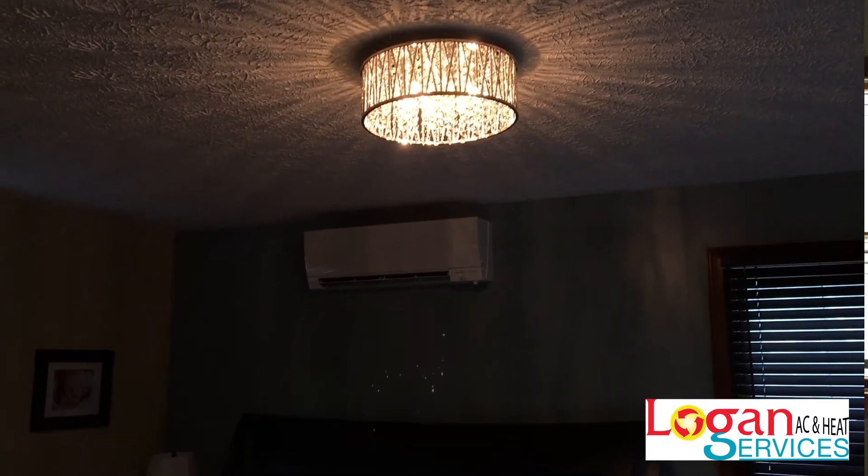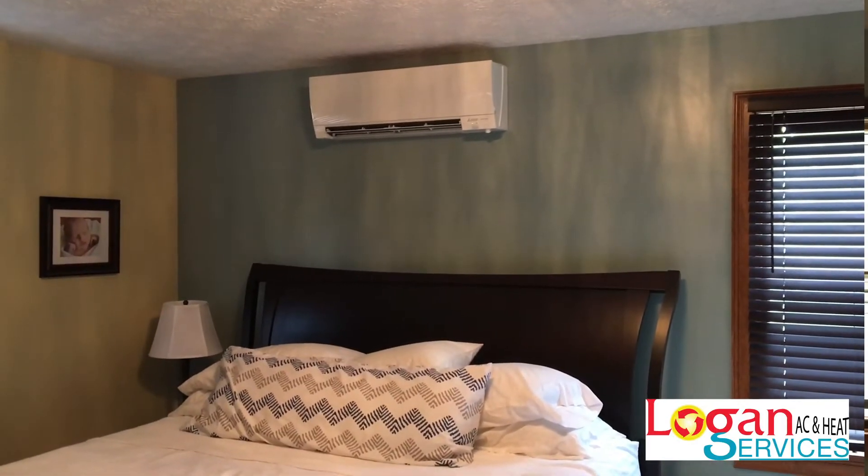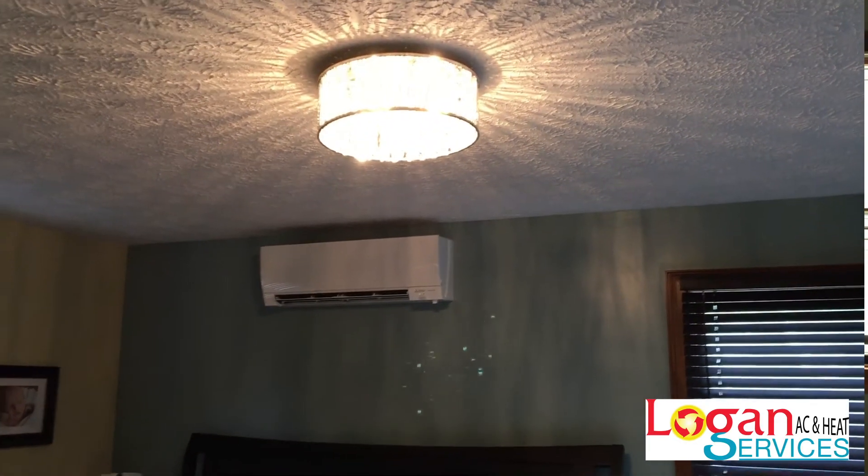We got the new lighting installed — it looks great in here, it feels great in here thanks to Mitsubishi Electric ductless heating and cooling. It's probably time to take a nap! But if you are looking to learn more about Mitsubishi Electric ductless mini splits, visit the Logan AC and Heat Services website. We're your Mitsubishi Electric Diamond Elite contractor.